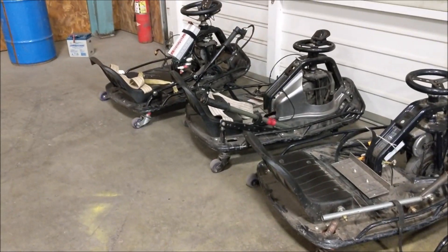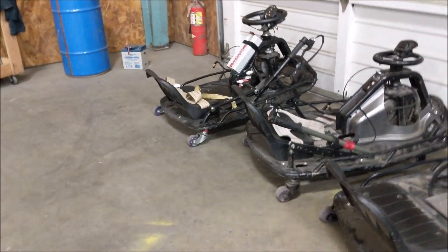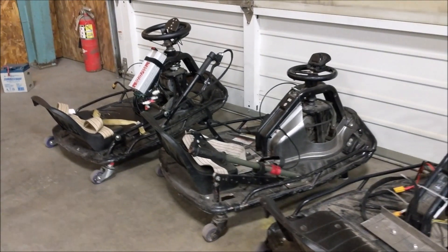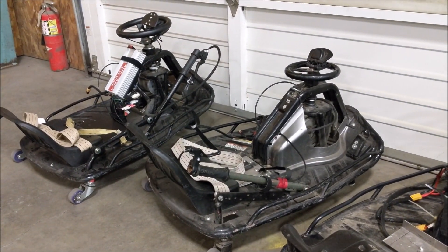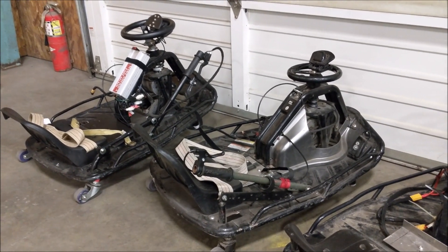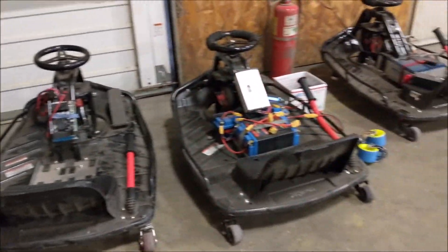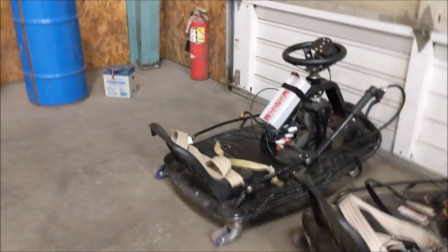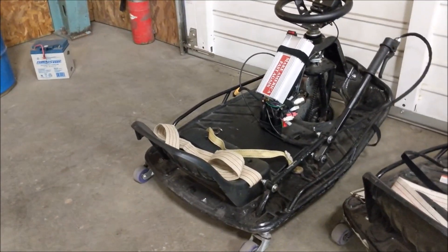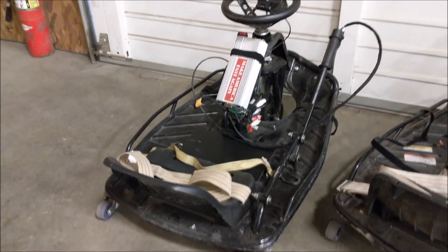As you'll see in the speed video that's coming up, the pavement outside is super rough, which makes it kind of hard to do speed runs out there. But it worked. After yesterday racing around, we decided we'd better go out and run a speed run. The speed run was done on my cart — I had my brother Mark drive it so I could watch.